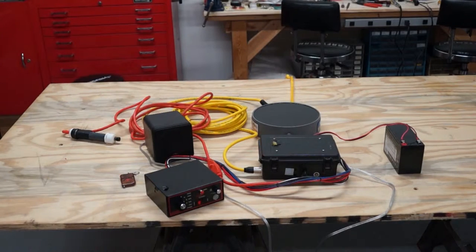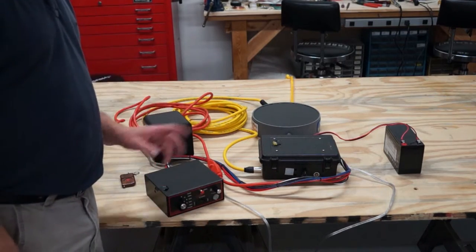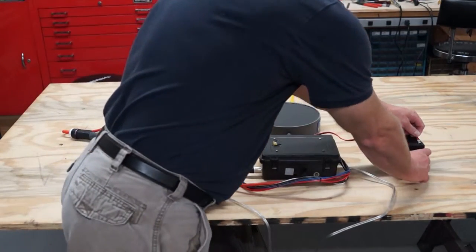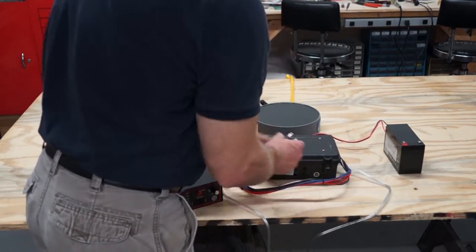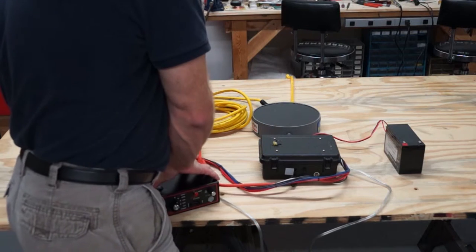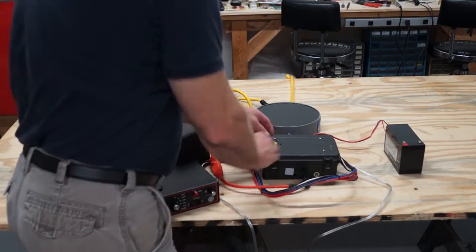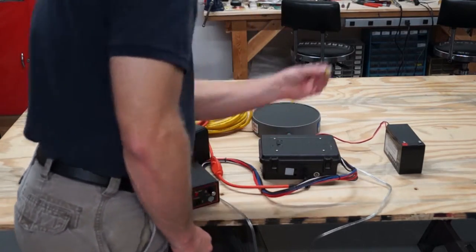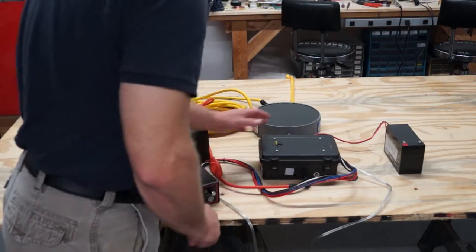To pack the system back up while it is on and in use: first, turn off the control box, then turn off the amplifier, and then start disconnecting everything — the battery, the plunger, then the speaker and the amplifier from the control box, and the air speaker.